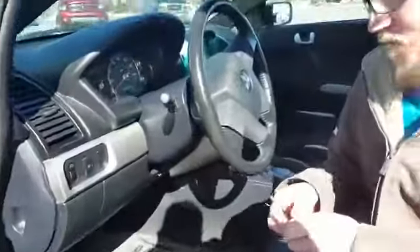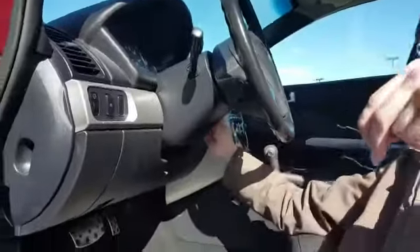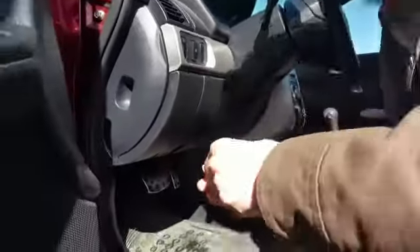Hey guys, this is Tyler with the Keyless Shots, and I'm going to show you how to program or roll a key fob remote for a PC. It's a little tricky. First, you're going to have a paper clip like this. Actually, first you're going to put the key in the ignition — just leave it in the off position though. Then get under the dash.